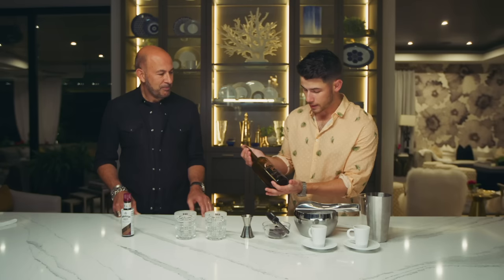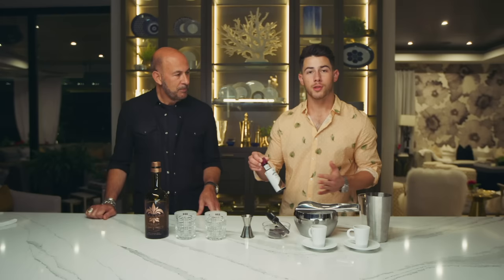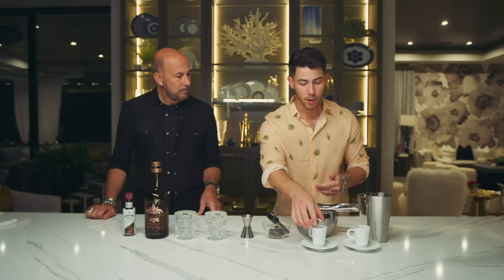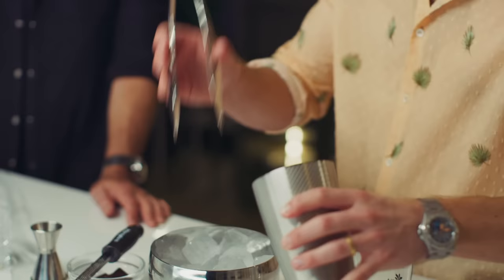As a type one diabetic, the 70% cacao doesn't have too many carbs or sugar. But that's not the star of the show — the star is Villa 1 Reposado, my favorite of our three expressions, paired with chocolate bitters. Don't be alarmed by all this chocolate talk — it's not sweet, it's warmer, with a fireside smoky feel. With two shots of espresso, it's perfect after dinner or for a night in binge watching your favorite show.